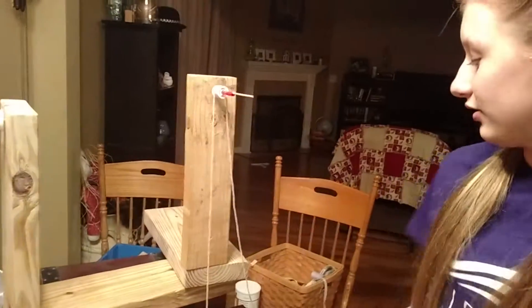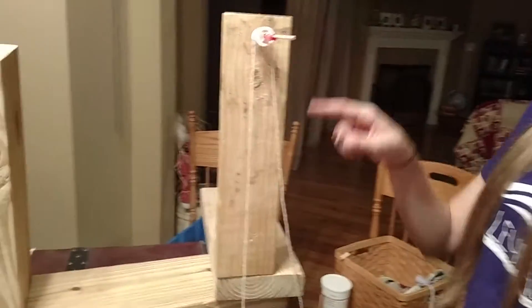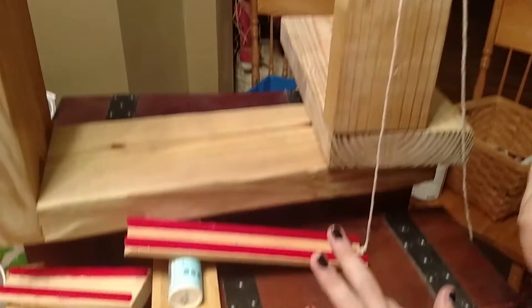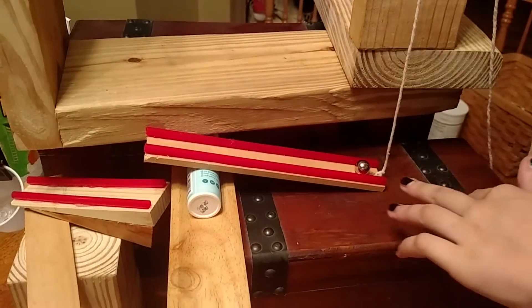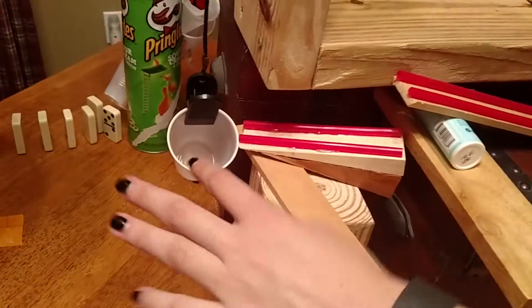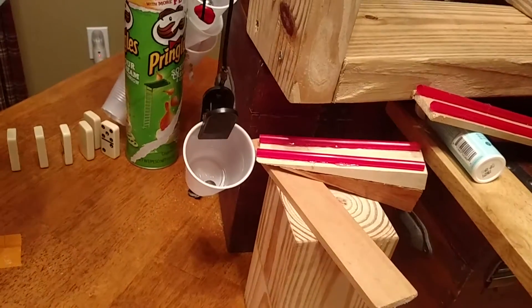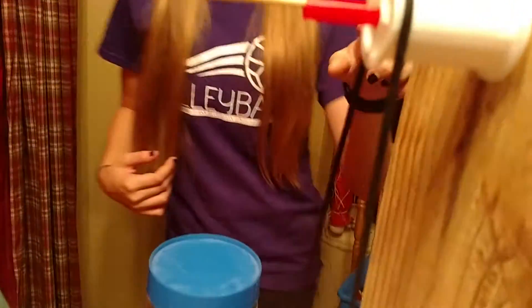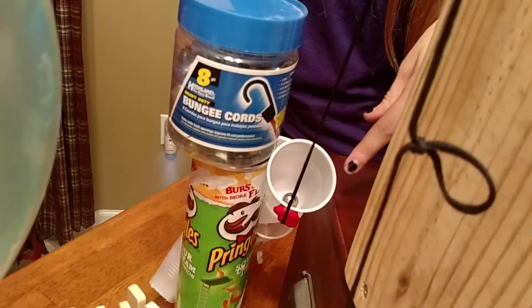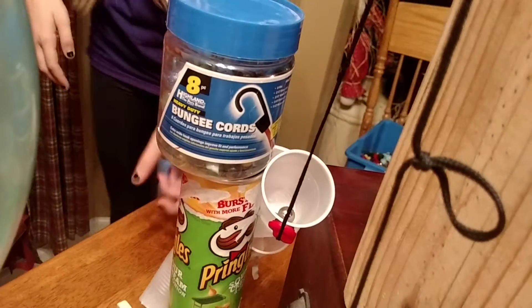This is how it works. I pull the string here and it pulls over the pulley, then it picks up the lever and the ball rolls down onto the inclined plane where it rolls down into the cup, which pulls over the pulley and makes the magnet go off the magnet ball, which makes the ball roll down the screw.